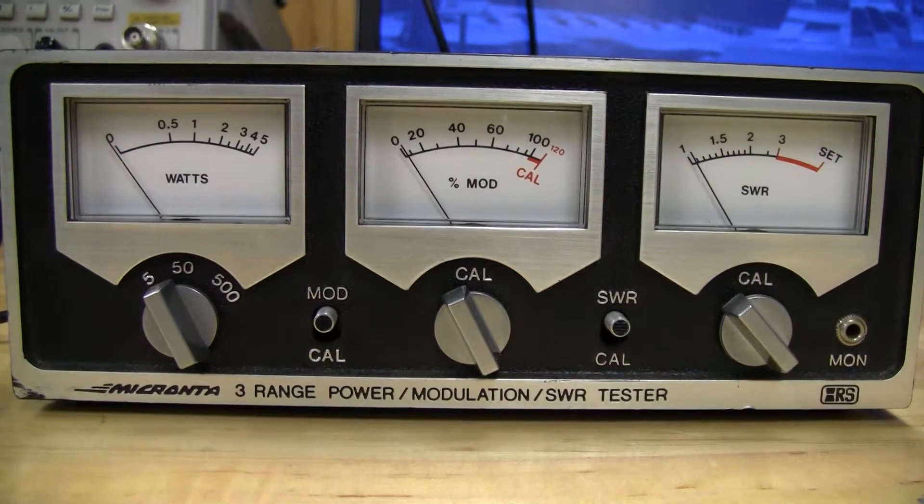Hey everyone, welcome back to the Microwave Lab. This is going to be a quick video about why you shouldn't measure power while connected to an antenna, or why you should only use a dummy load to measure power. The reason is that an antenna with a non-ideal SWR greater than 1 could possibly skew your power measurement readings.